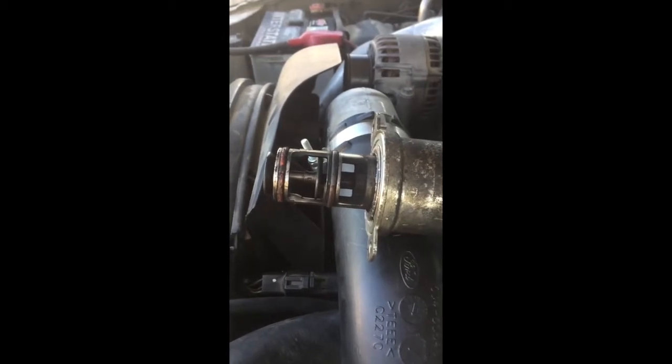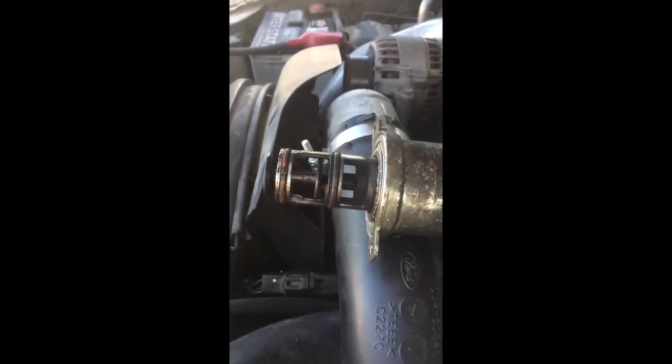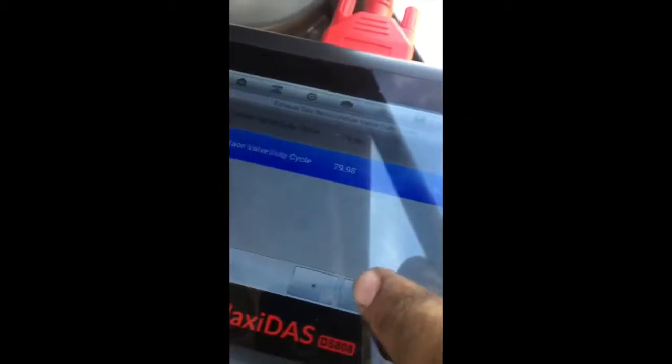So right here, hitting the plus. And if you take a look closely, you can start to see as I hit the plus, it's starting to open up. So that's showing that it's not stuck and it is opening on command.